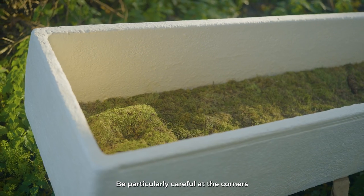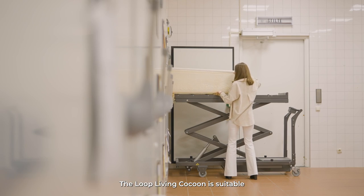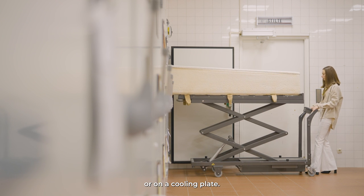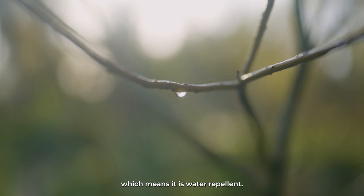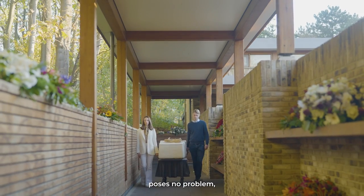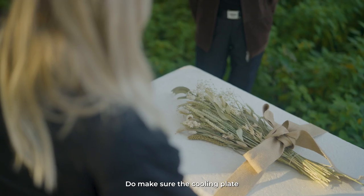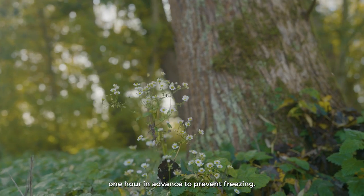Be particularly careful at the corners and edges of the coffin. The Loop Living Cocoon is suitable for refrigerated storage, for example in a central cooling room or on a cooling plate. The coffin is hydrophobic, which means it is water repellent. Moisture from the cooling plate and from the cooling room poses no problem, nor does a funeral in the pouring rain. Do make sure the cooling plate is turned off one hour in advance to prevent freezing.